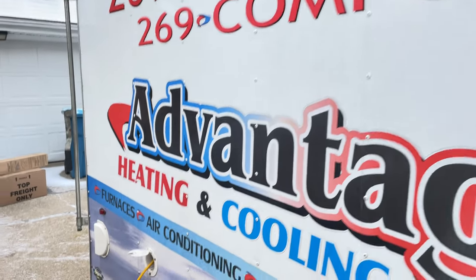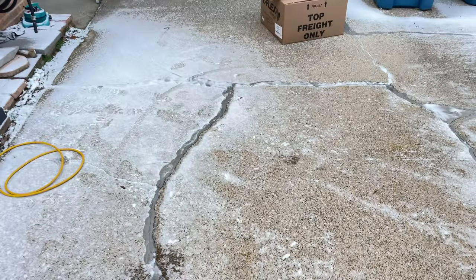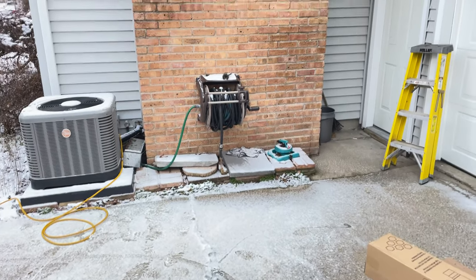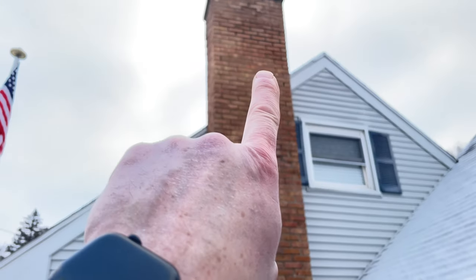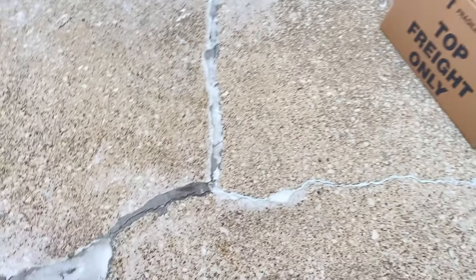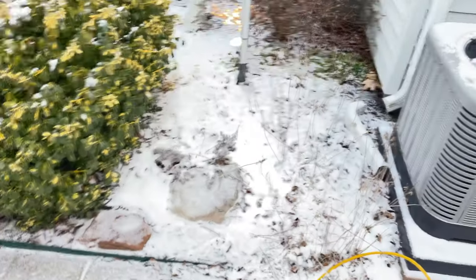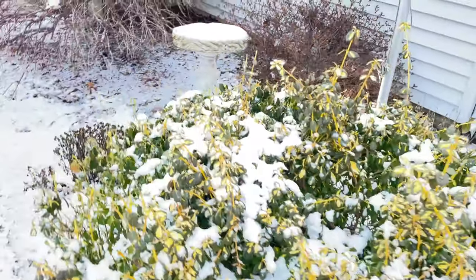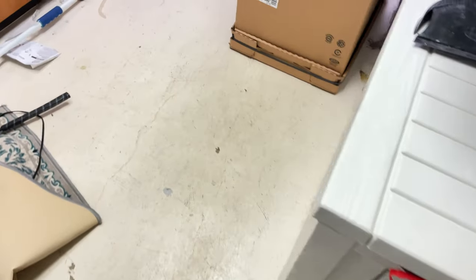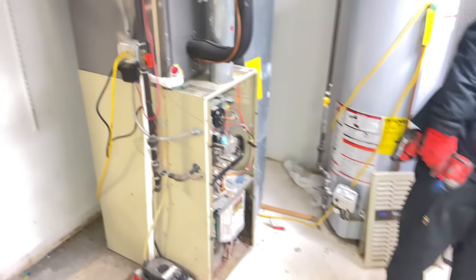Hello everyone, thanks for stopping back by. Today we're going to be replacing a 30-year-old Carrier furnace. We've got to drop a liner and put a liner down that side there — Z-Flex. We're keeping the AC because that's fairly new, and we're going to be putting the vent somewhere right there for the new one. So we're going to be replacing this old furnace.